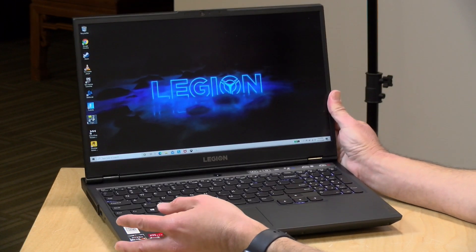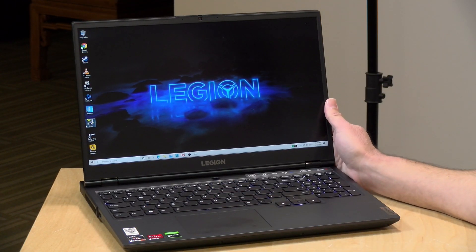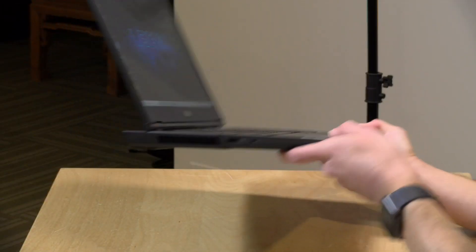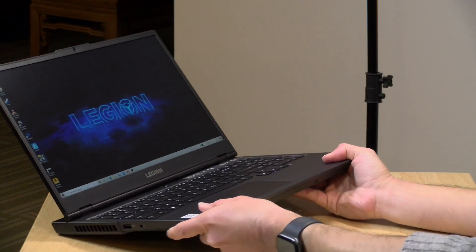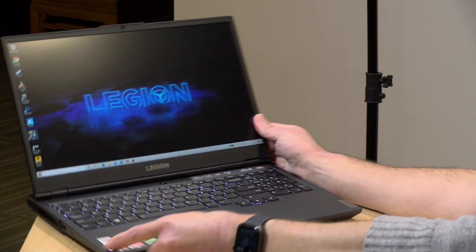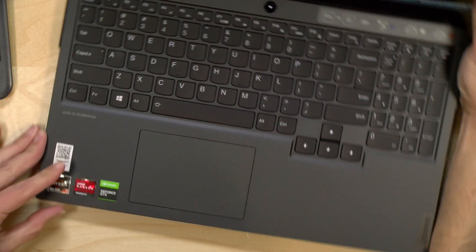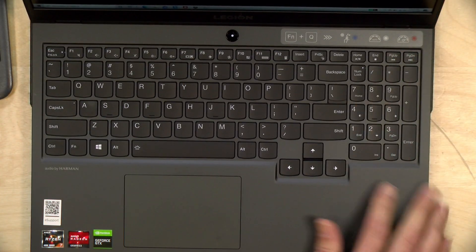The weight is five and a half pounds or 2.26 kilograms — heavy for a laptop but relatively light for a gaming laptop. I like the portability of these Lenovo units. I actually have an older Lenovo gaming laptop I use mostly for production these days because they're very portable yet very powerful. This one continues that tradition — all plastic but still feels pretty solid.